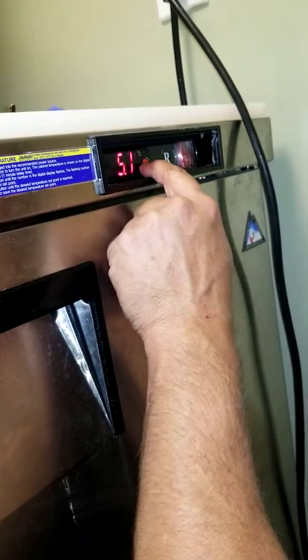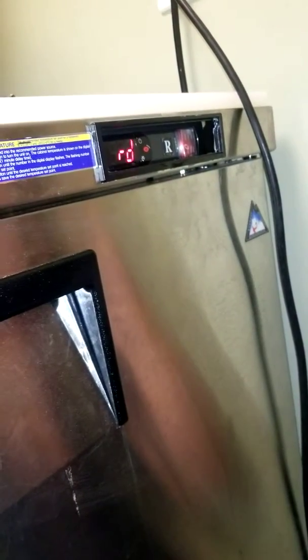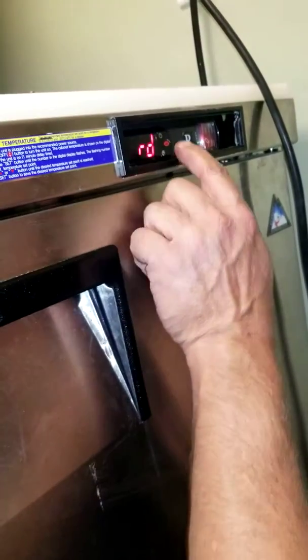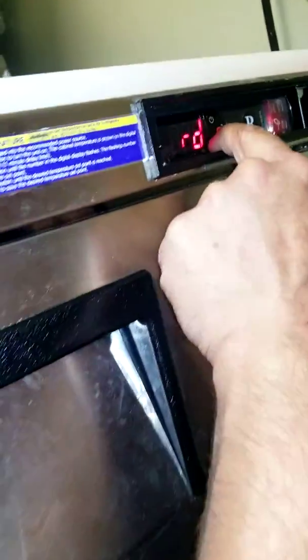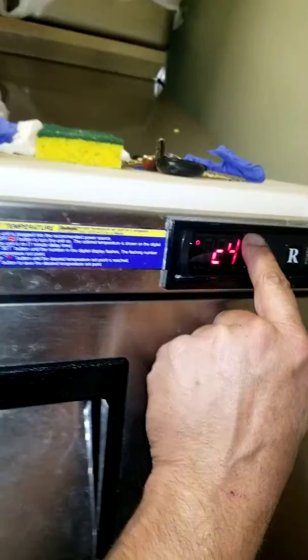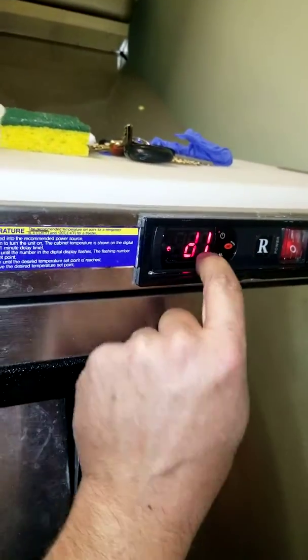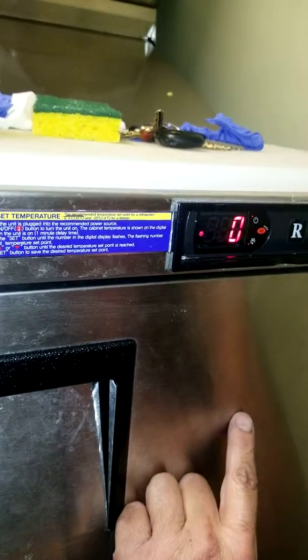7. D0 — this is like the frost setting. Okay, set. Zero.